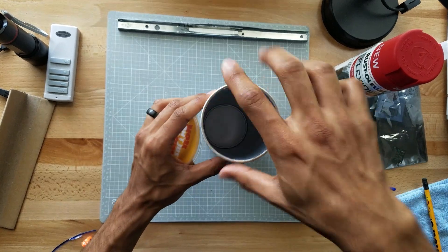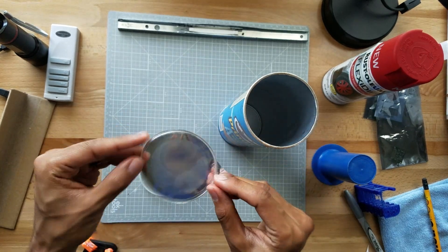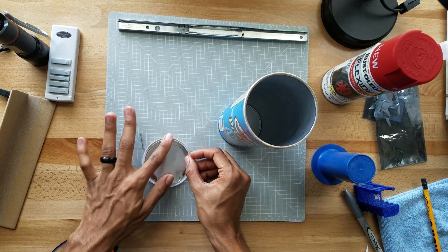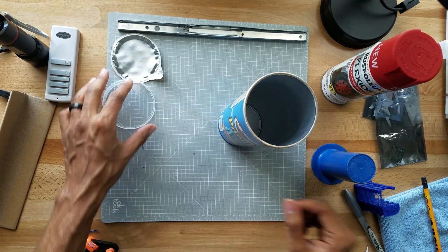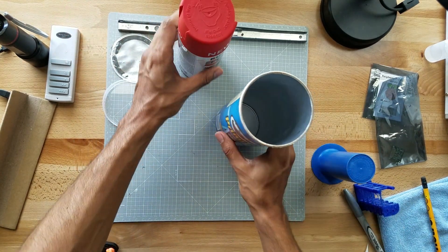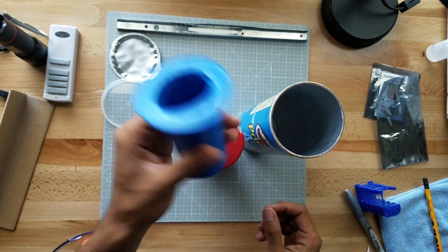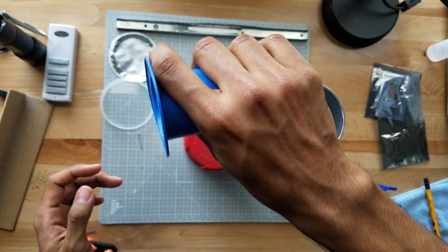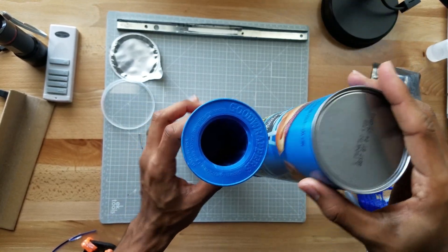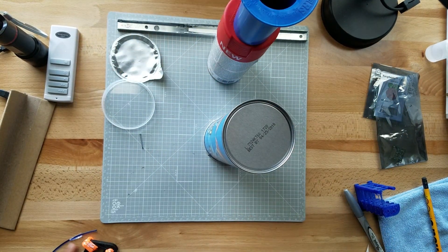The first thing you need to do is empty the can of Pringles, clean it up, wipe it down — all that good stuff. Keep the bottom piece because we're gonna be using this as a template for the projection screen. I'm also using another can and a handle to support the top wall when I hammer it.